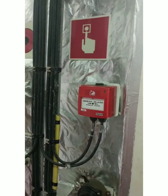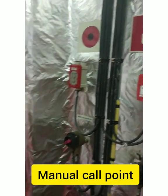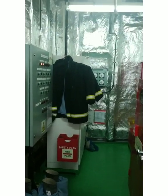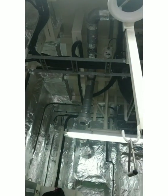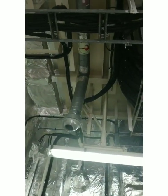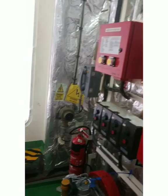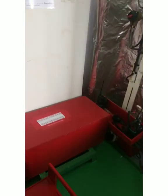Along with this we have the general emergency alarm, which can be raised from here, and a manual call point. There are also caution notes posted for the SCBA compressor, and on the top we have one smoke detector, as you can see.